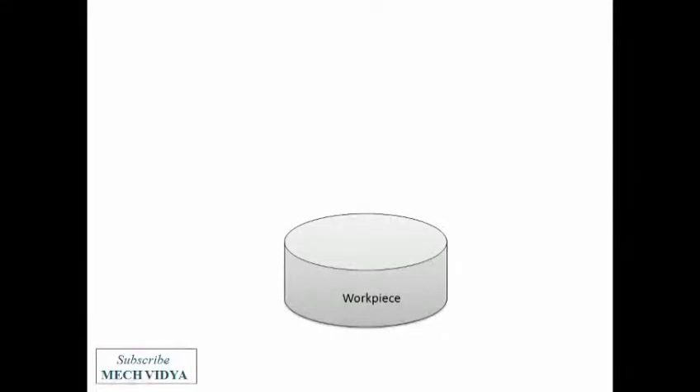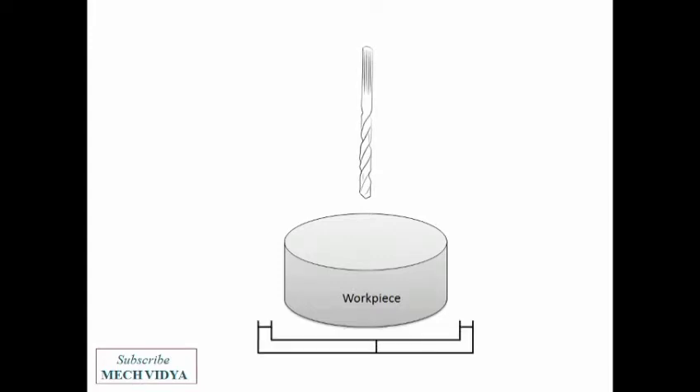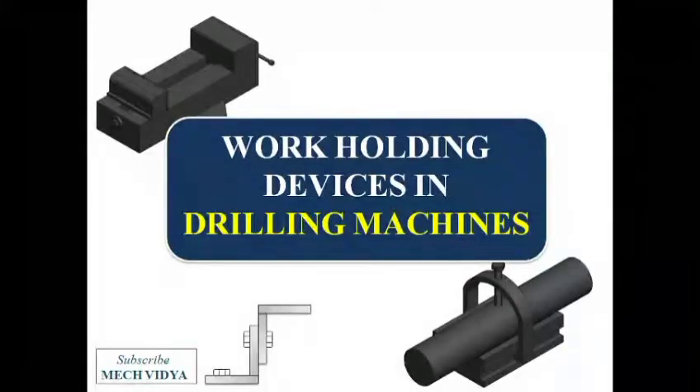I want to drill a hole in this workpiece, so for this I would need a drill bit. But before starting the drilling operation, I need to clamp or hold this workpiece very tightly so that it does not move during the operation. In this video, let us discuss some very important work holding devices used in a drilling machine.